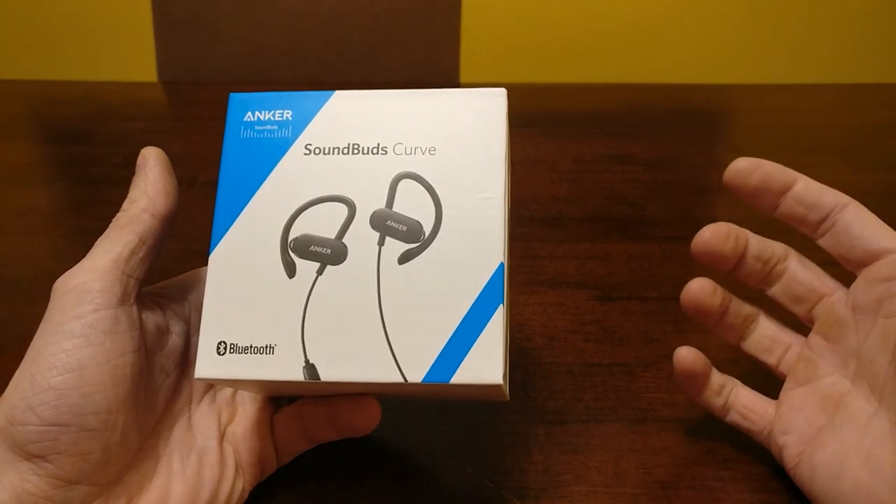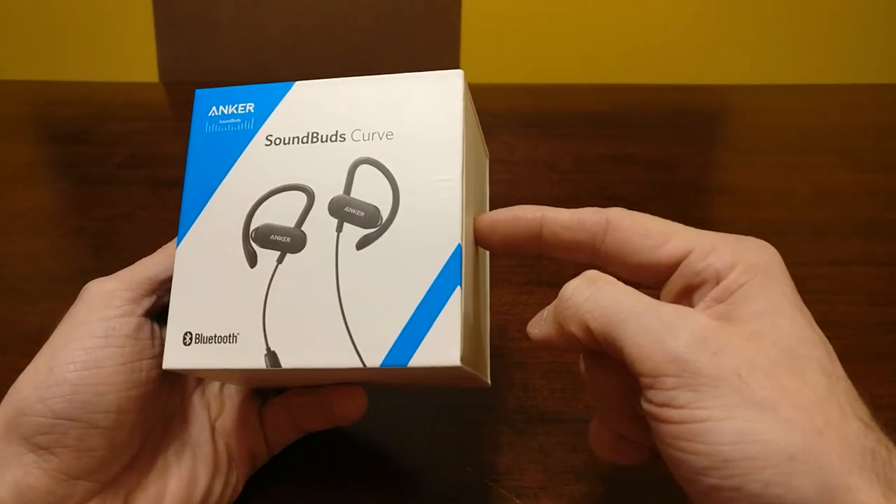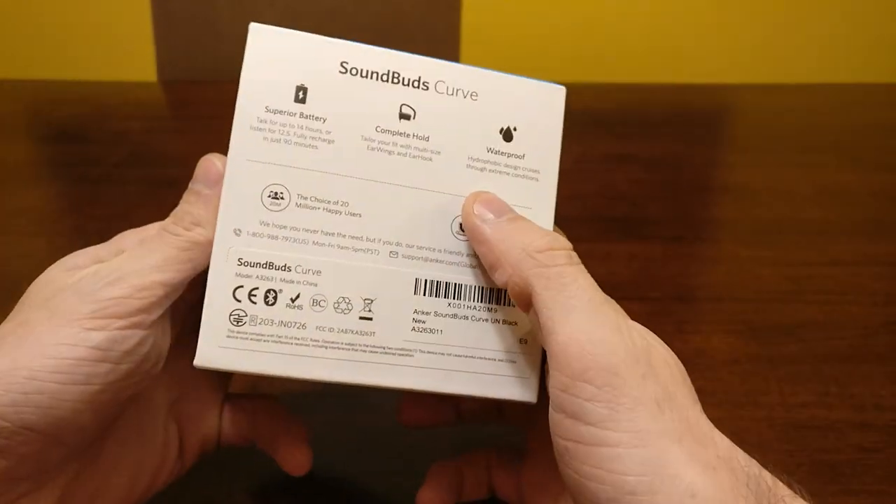I'm not paid to say anything, but I have Anker batteries, I got Anker headphones, I have Anker everything — because I appreciate good customer service and they are top notch for customer service.